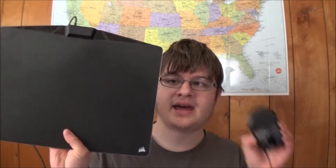Welcome to Thursday Reviews. Today we have kind of two things, but they're going to go together. It is a mouse pad and a mouse, both made by Corsair.